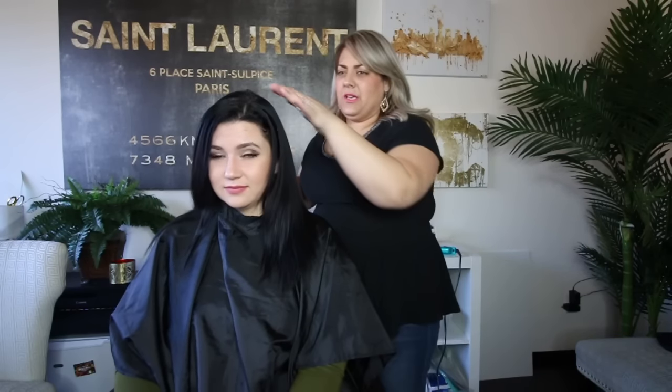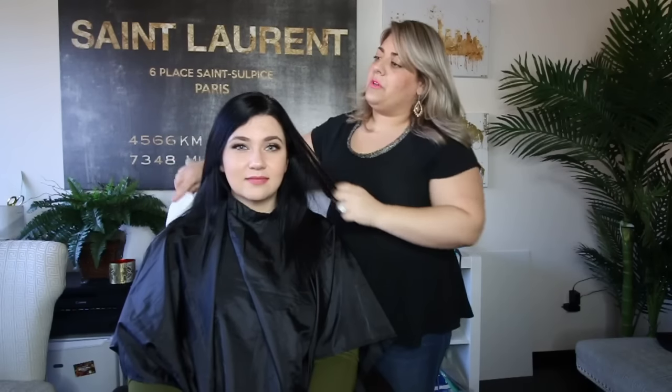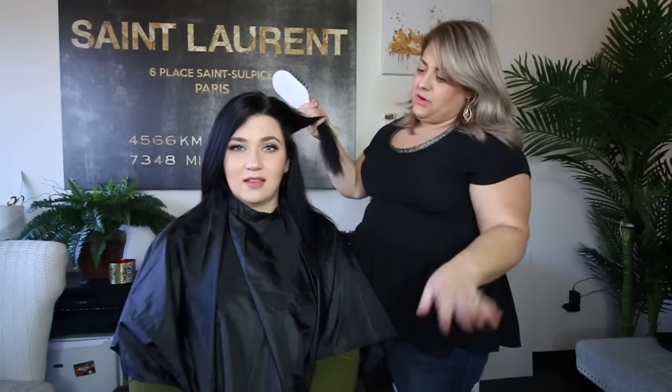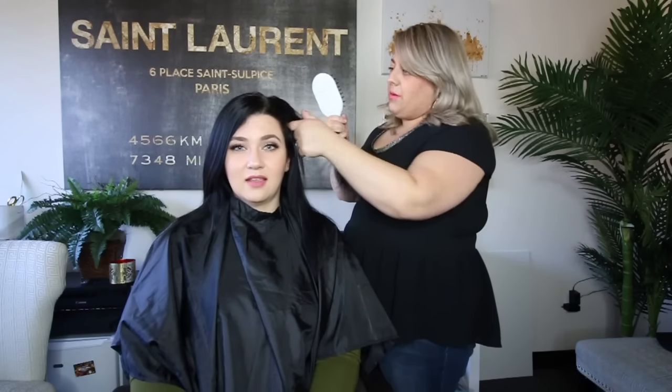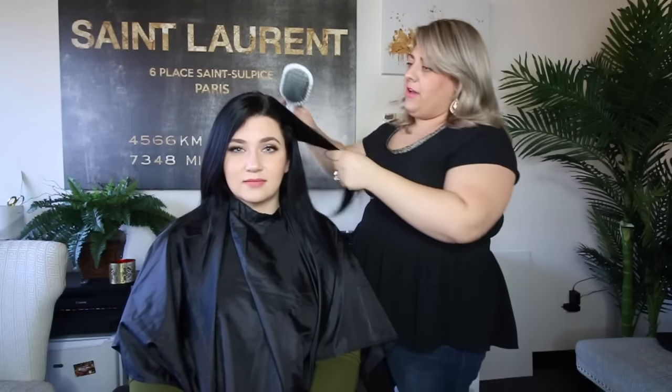So we're gonna part her hair where she normally parts it — over here — section it off, and I'm going to go through and just straighten her a little bit. We're just gonna let the kinks out, and then I'm gonna put the extensions in and we're gonna straighten those too. The extensions come curled, so we want to give them the same texture as the hair first, and then we'll go back and give them a style.